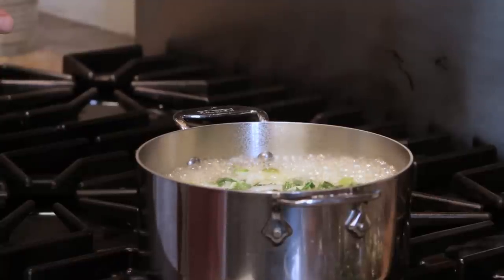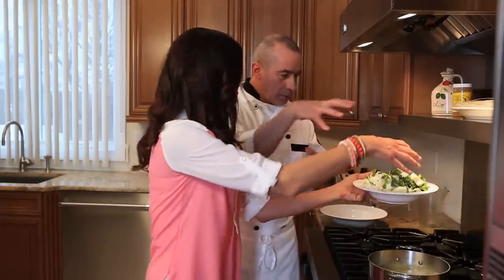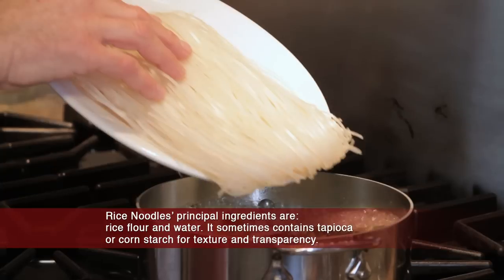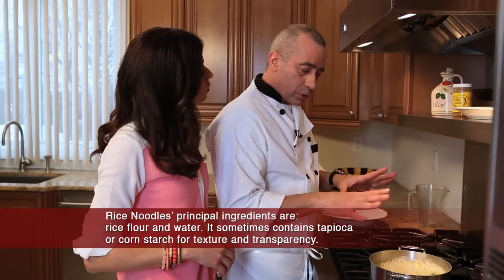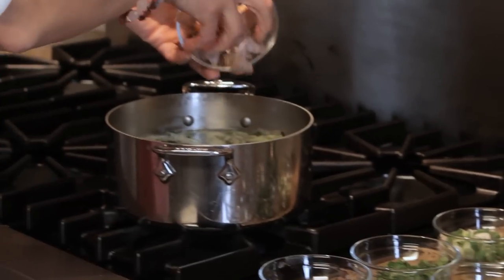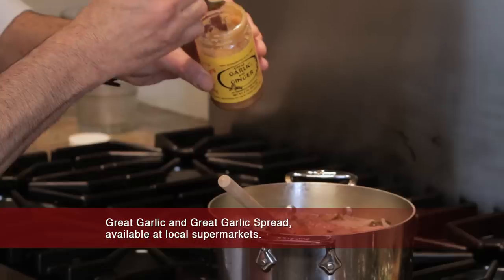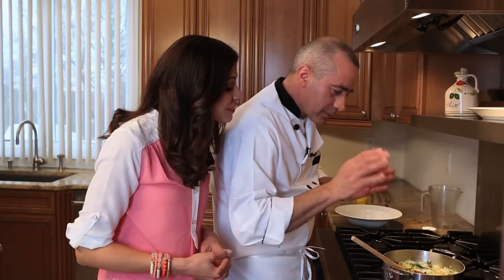Our stock is boiling now. Let's add the bok choy — grab a nice handful and throw it in there. Now we're ready to add the rice noodles. We're going to let this cook for about 10 minutes, then we're going to add our pork. Five more minutes and the soup is ready. Add a little bit of garlic and ginger, and it's ready.